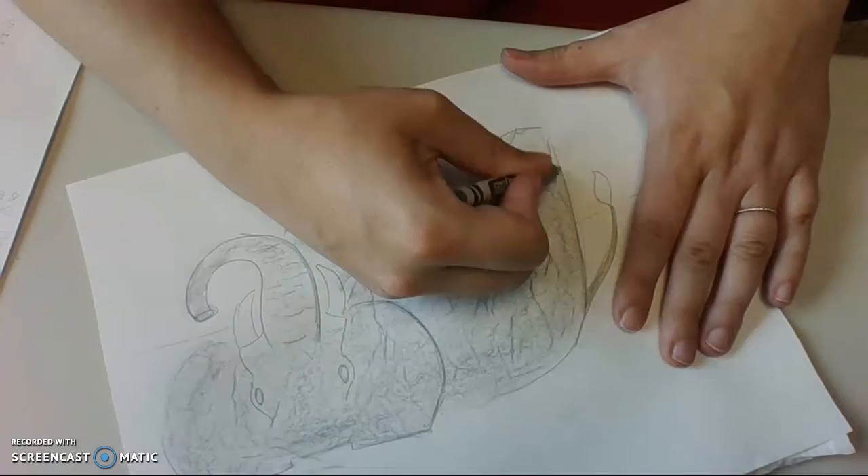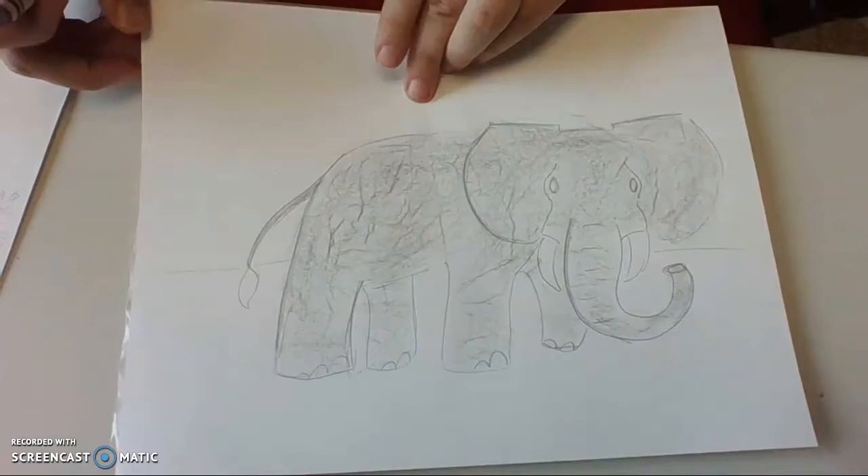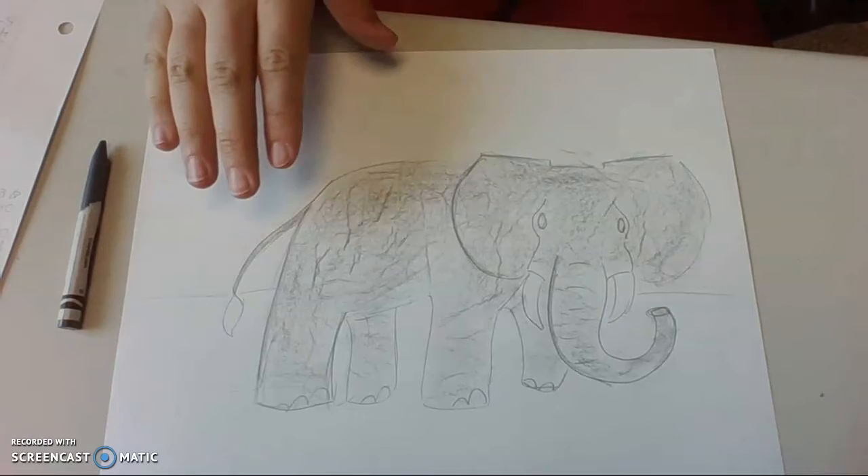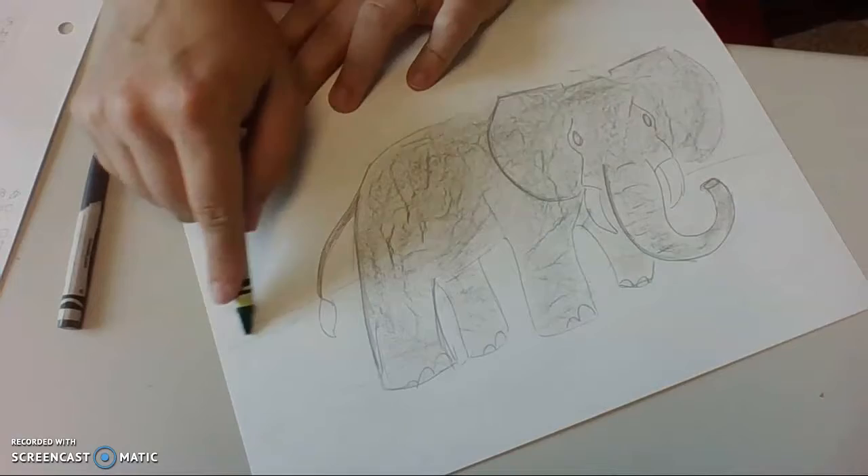That is really cool — take a look at that texture, guys! Now I'm ready to pick other colors or even other tools. I could use colored pencils if I want to do the background, or I could use crayons. I have crayons on hand, so that's probably what I'll use — I'll probably end up finishing my elephant with crayons.